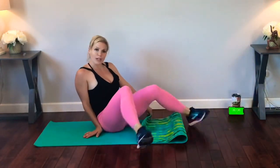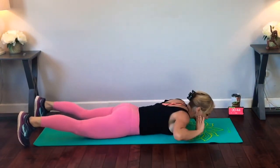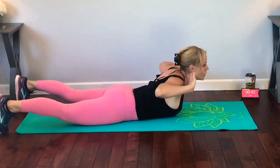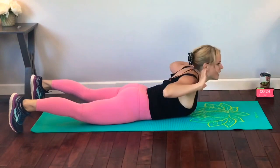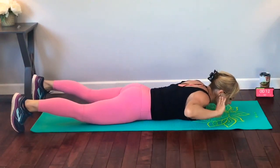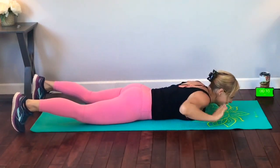Next we're going to have a reverse crunch. We're going to lay on our bellies, hands behind our head, toes planted to the ground, and we're going to lift and lower, lift and lower. You can keep your hands behind your head if you want — I keep mine kind of hovering. Breathe. Trying to make as much space between your chest and the floor as possible. Doing great, keep moving. Less than five seconds. Good job!